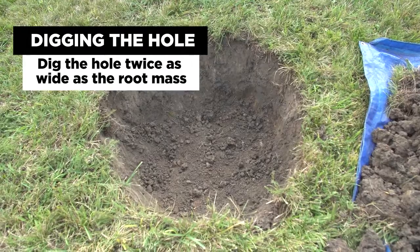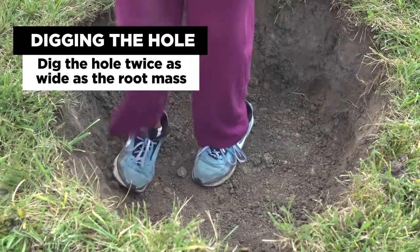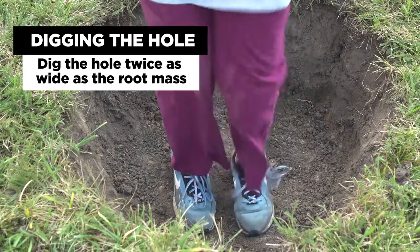If you need to add soil to the bottom of the hole, make sure that you firm down that soil so that the root ball doesn't settle after it's planted and become too deep.